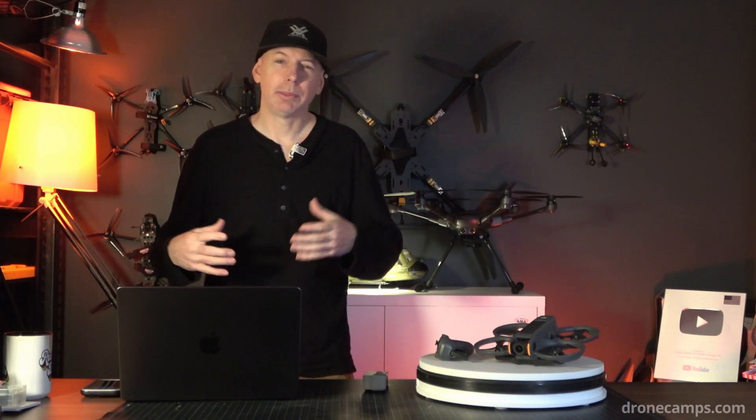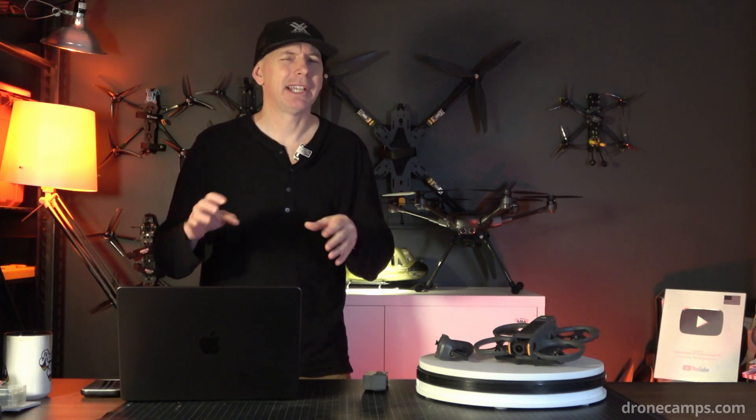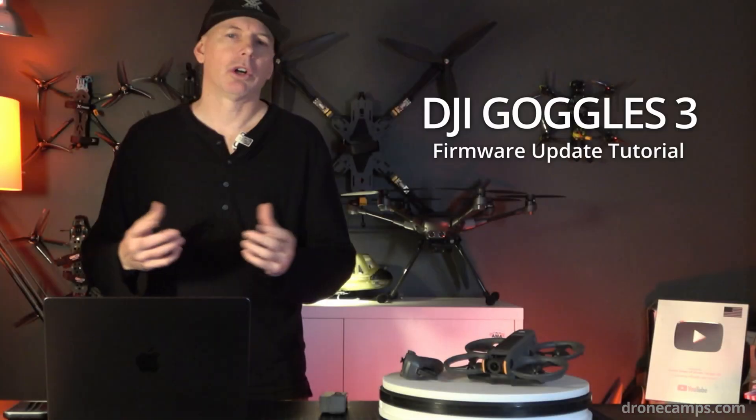Have you ever wanted to power loop your DJI Avata 2 like the FPV Freestyle Pros? Well, now you can — sorta. Welcome back to the channel. Today, I'm going to walk you through the process of updating your firmware on your DJI Goggles 3.